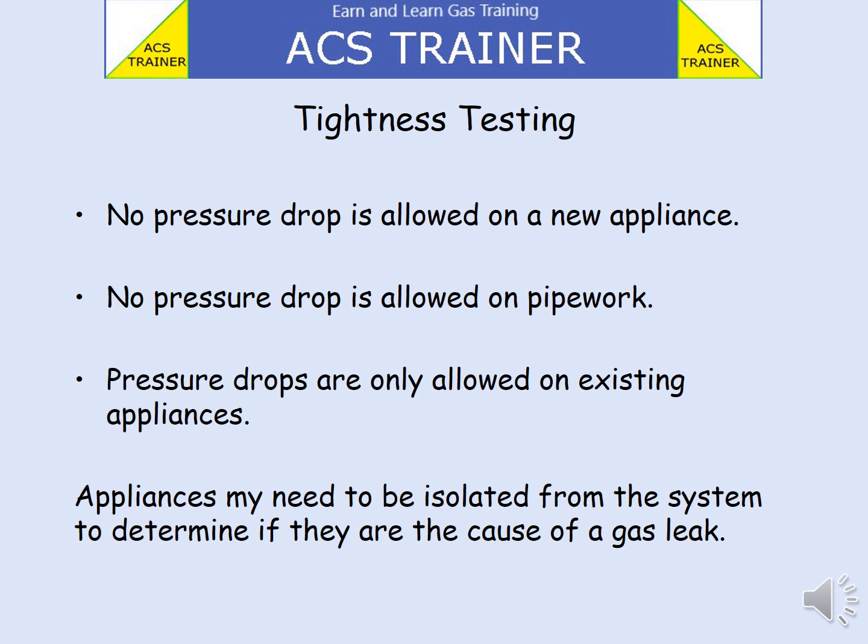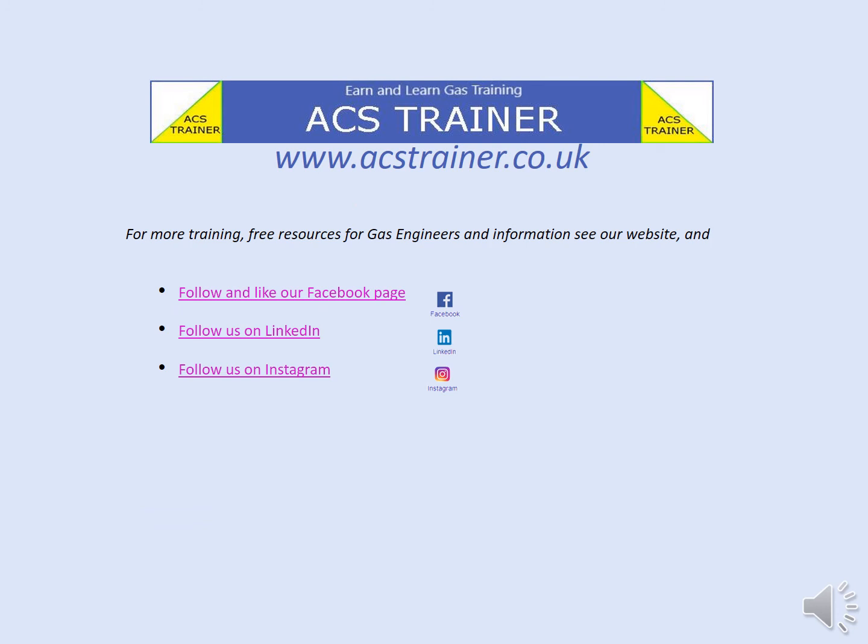Appliances may need to be isolated from the system to determine if they are the cause of the gas leak. You can keep updated with new calculators, information and changes to regulations by following us on Facebook, LinkedIn or Instagram.